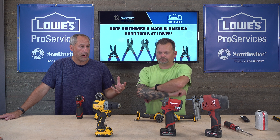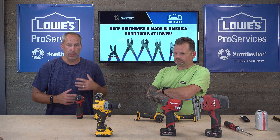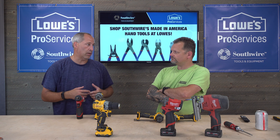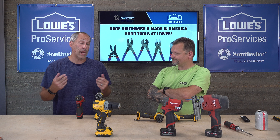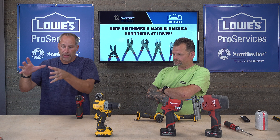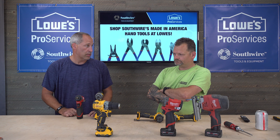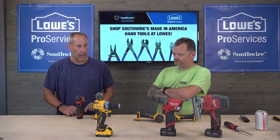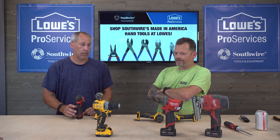Milwaukee is really tailored toward the trades — you can buy everything from copper cutters and PVC cutters to drills and impacts. It's a huge lineup. If you're a contractor, you've got your core compact tools, and when you need more power you go to 18-volt. Milwaukee definitely wins on the breadth of their tool line.